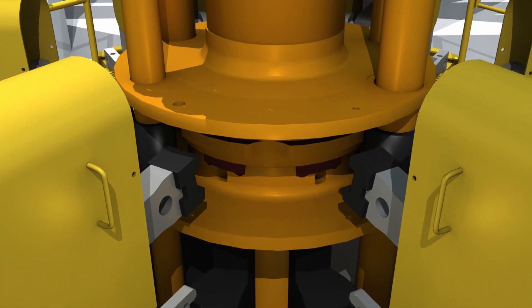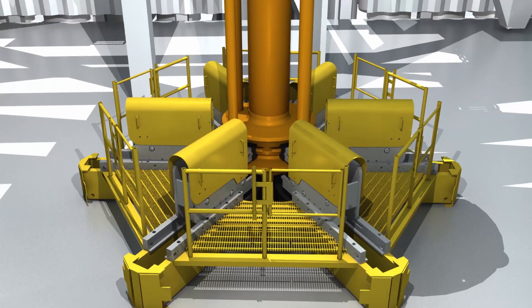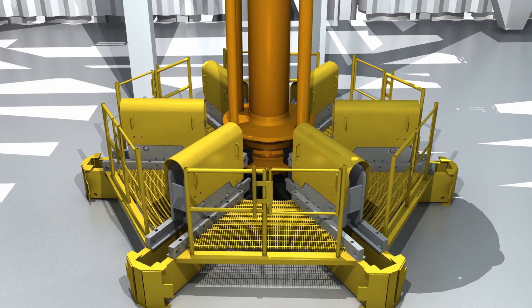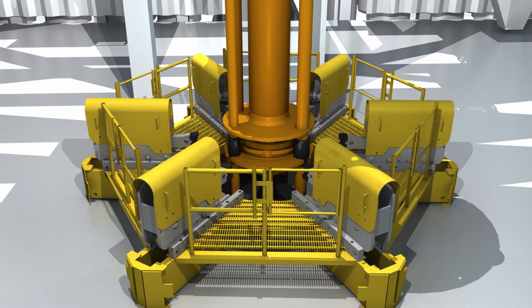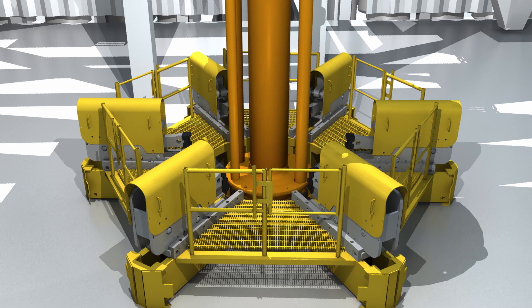The GE spider and riser system is unique in that the design is intended to eliminate human contact with the riser. This feature is intended to save time for the customer and reduces the risk of injury to personnel when making up connections. With the first joint of riser connected, the stack is lowered into the sea.